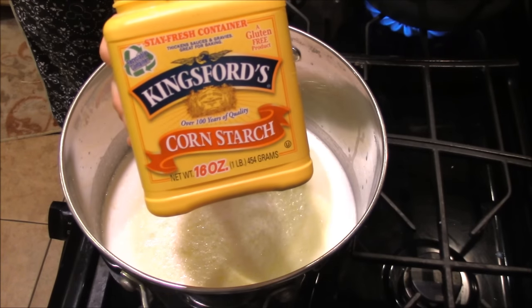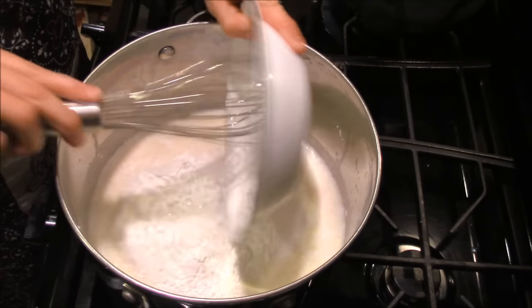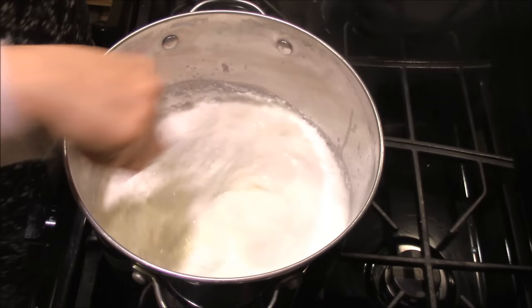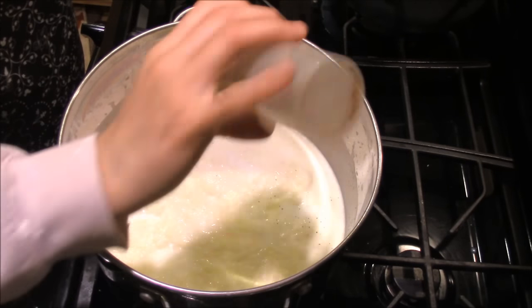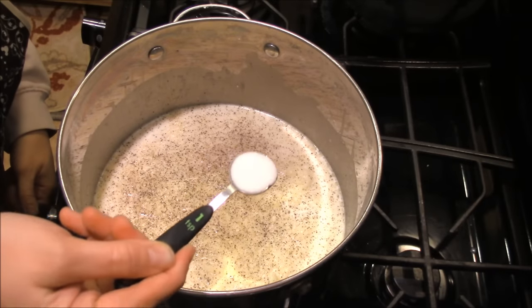And then you'll need a cup of cornstarch. I add it in when all my milk is still very cold — that way I don't get lumps from the cornstarch. You will need three teaspoons of salt and black pepper; I just dust the top of it, I don't measure it at all. And then you'll need one teaspoon of sugar.